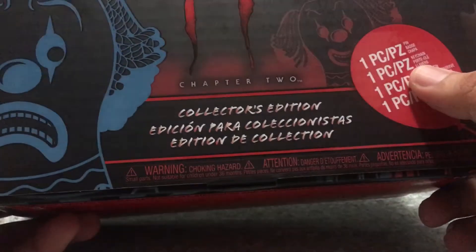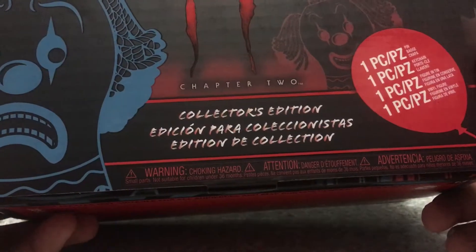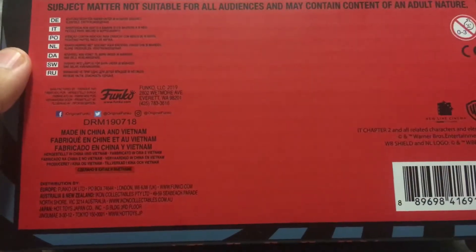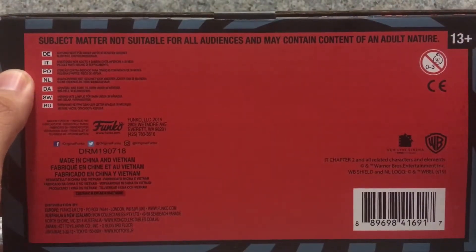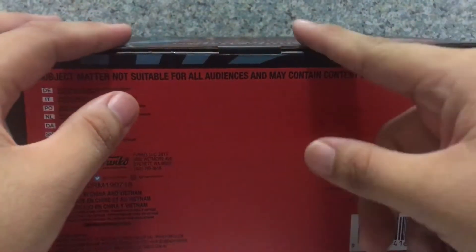It says collector's edition in different languages. And it contains one pop, one pin, one keychain, and one figure in a tin, which is a mystery mini. And on the bottom, it's recommended for ages 13+. It says subject matter not suitable for all audiences — it may contain content of an adult nature. So if you're a kid watching this, do not watch it. It's very scary.